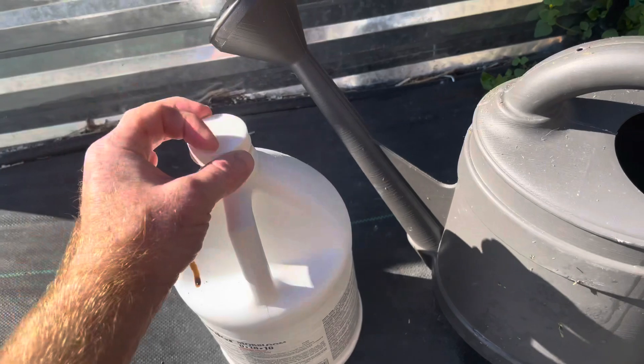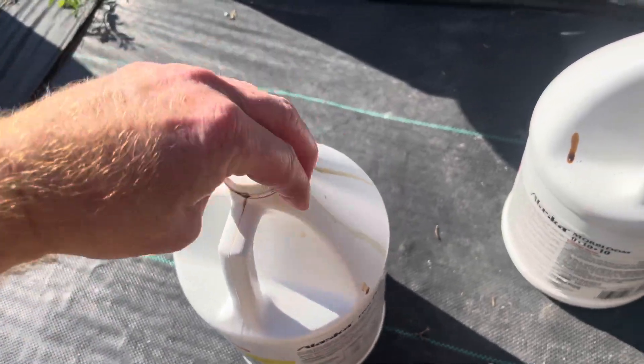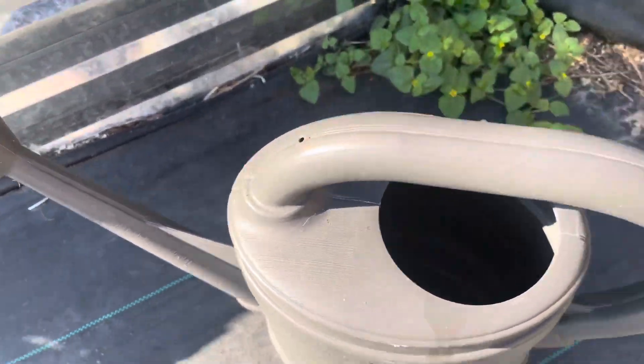I'll admit this stuff stinks — it's basically rotten fish, pretty stinky, but it works really well. Since these plants are young, I don't want to overdo it, so just a little bit. Now we're going to fill this up.